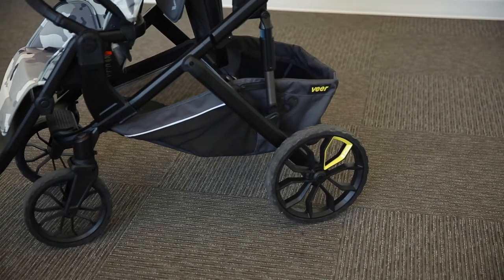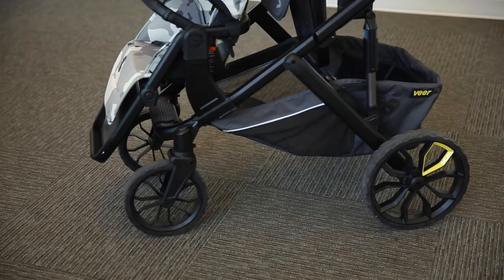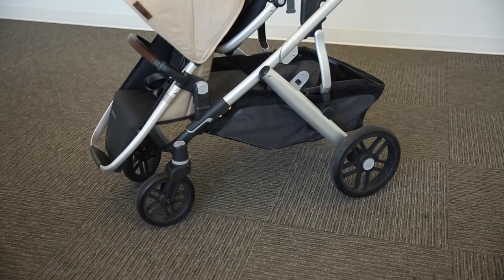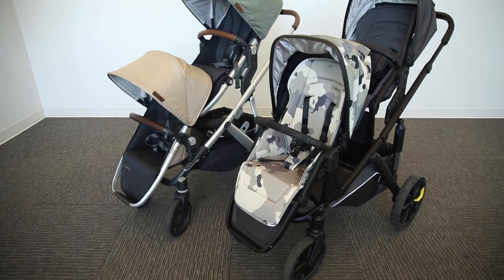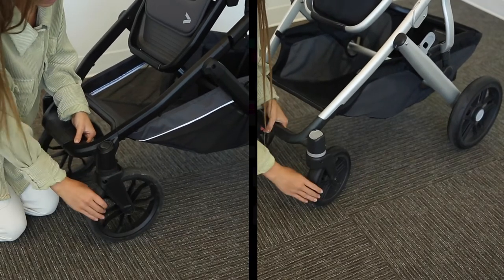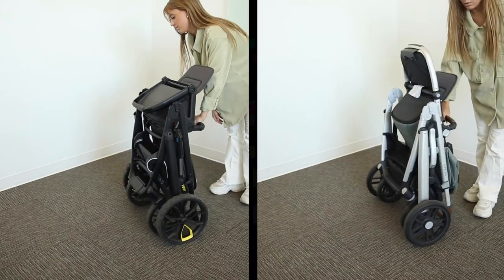As for the wheels, the Switch and Roll has 12-inch wheels in the back and 9.5-inch wheels in the front. The Vista has 11.5-inch wheels in the back and 8-inch wheels in the front. Both strollers have never-flat tires that can handle every terrain, and they both feature swivel locks in the front. Both strollers will also stand on their own when folded.